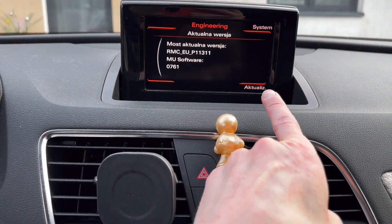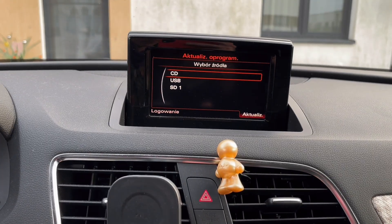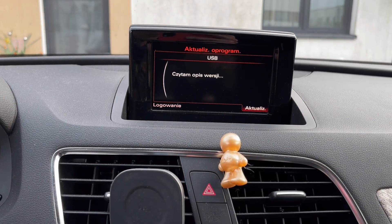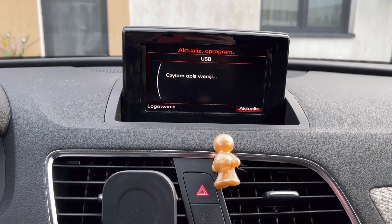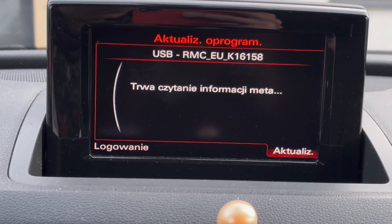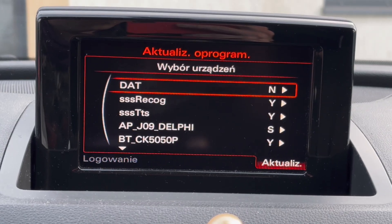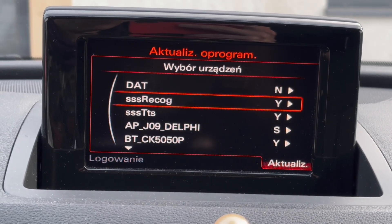From there, select Update, choose USB as the update source, confirm the target firmware, select Standard Update, scroll all the way down, and start the update.